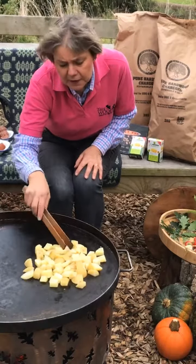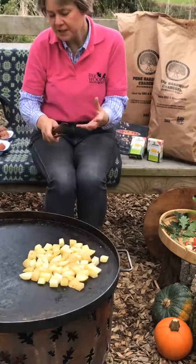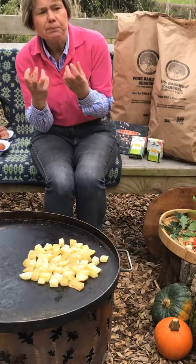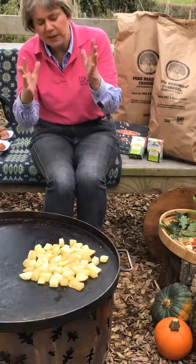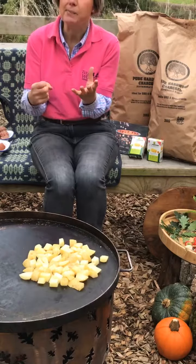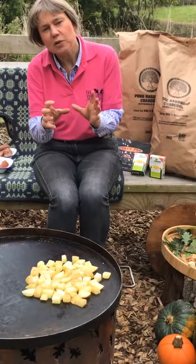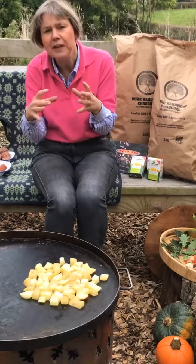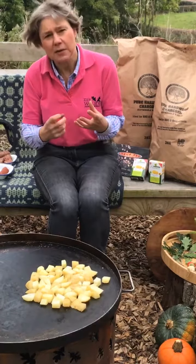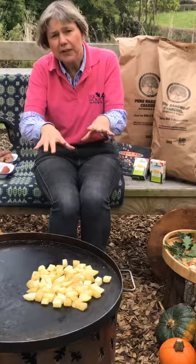We've used some special potatoes today because there are hundreds of varieties. For this type of dish it's very important to use a waxy potato — something that doesn't have much dry matter content. The potatoes you'd normally buy from the supermarket, like Maris Piper or King Edward, are better for roast potatoes as they go fluffy around the edges. The variety we're using is called Vivaldi — it's a waxy potato, so it holds its shape and won't break down. You could use other varieties but they may go mushy.